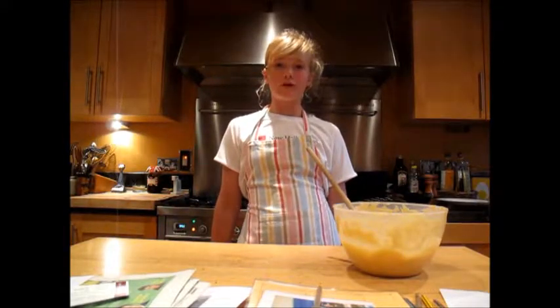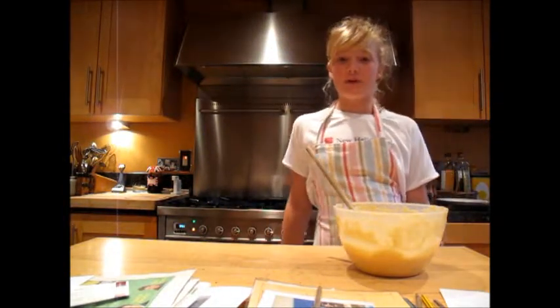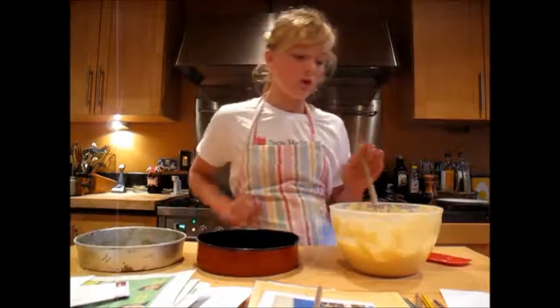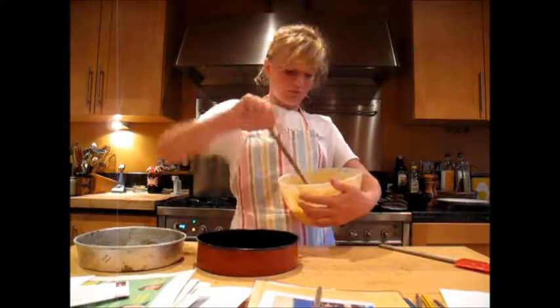Now that we've mixed all of our ingredients together, before we put the mixture in the oven, we have to put it in the tins. Here are some tins that I greased earlier. When you're putting the mixture in the tins, you have to make sure that it's equal.